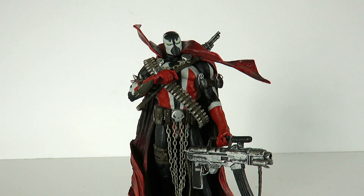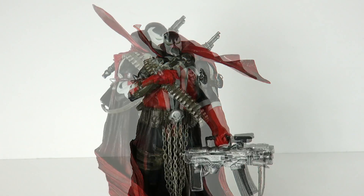Hey, what's up guys, SahaMan back and today we're going to be taking a look at the McFarlane Toys The Art of Spawn cover issue number 7. We are taking a look at Spawn.